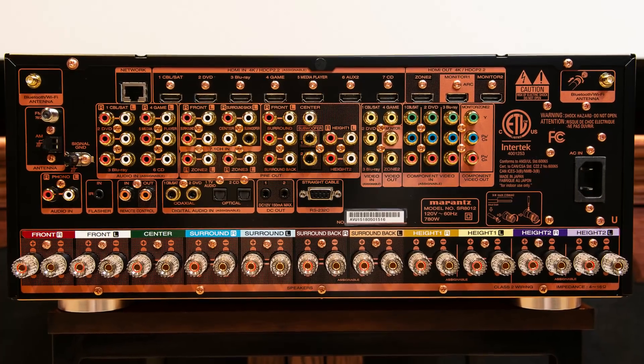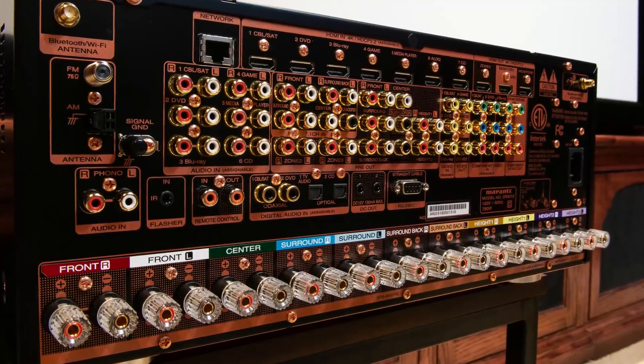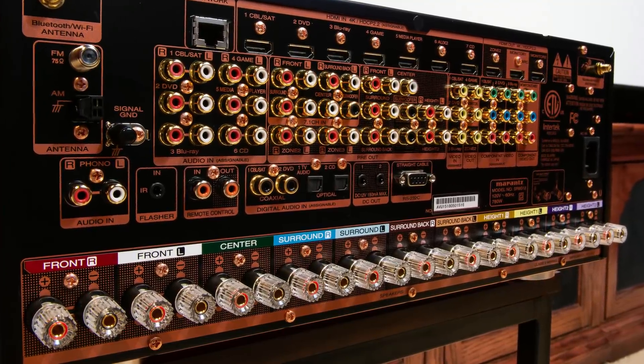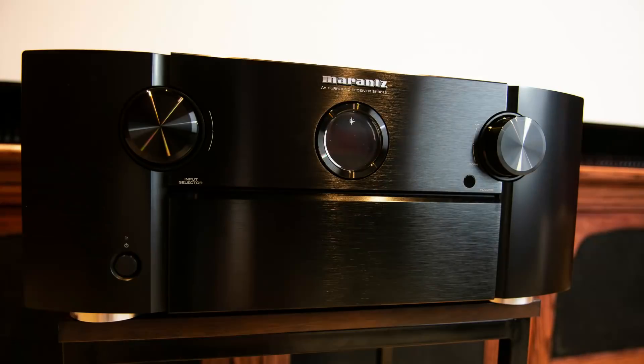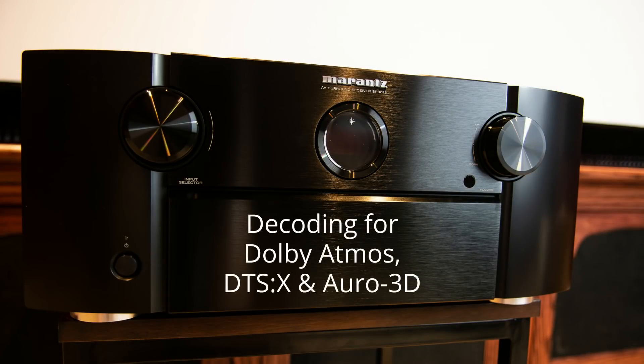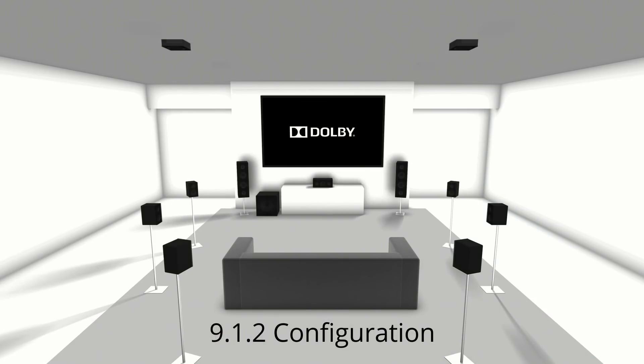The rear of the unit is laid out extremely well and having the speaker binding posts arranged horizontally allows for very easy connection even if you don't use banana plugs. The SR8012 has a ridiculous amount of incredible features that include decoding for all three immersive formats such as Dolby Atmos, DTS:X, and Auro 3D for up to a 7.1.4 or a 9.1.2 speaker configuration.